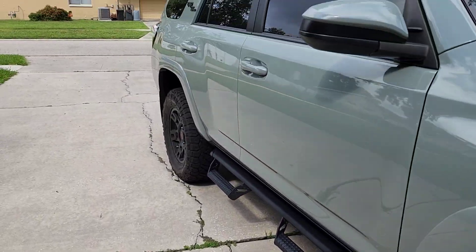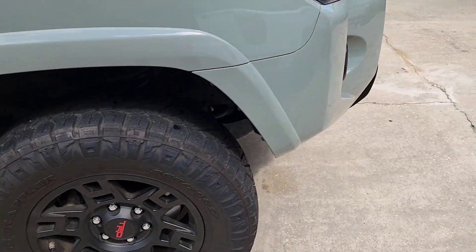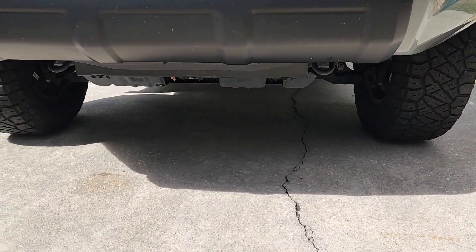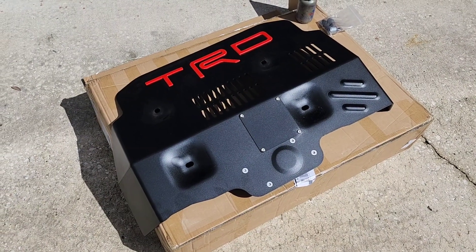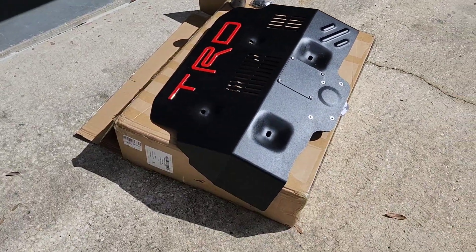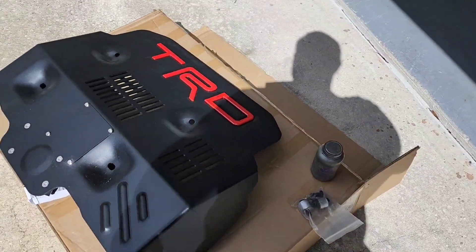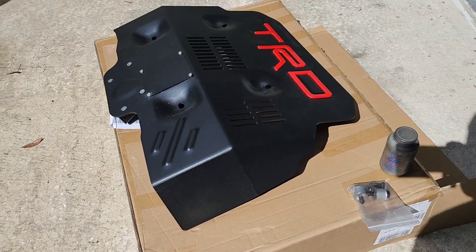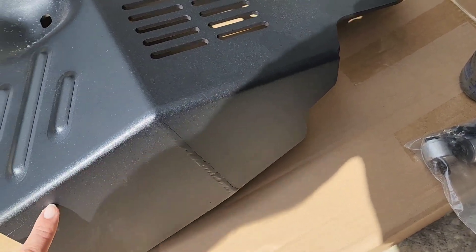Also, since this 4Runner is the Lunar Rock edition, basically every single accessory on it is black — the emblems are black and everything — so we're going to go with the black skid plate. This is the black TRD skid plate for a 4Runner without the KDSS. They do make a version for KDSS 4Runners as well, which I believe the OEM does not have an option for — it would just be trimmed off on that part.